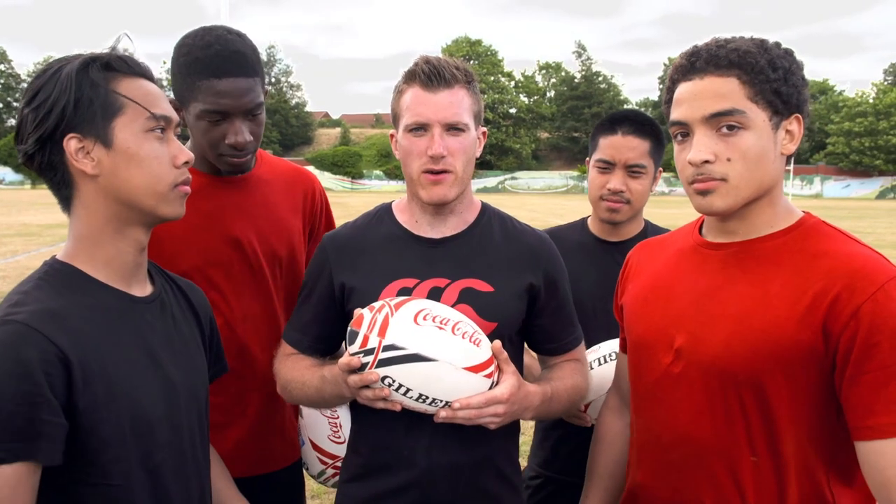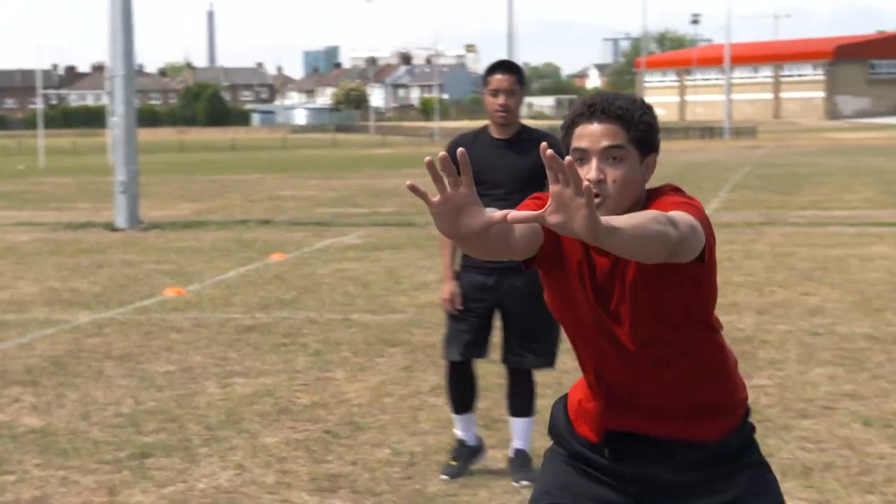A couple of tips from me today on how to receive the ball. Go away and practice these skills. Most importantly, have fun.